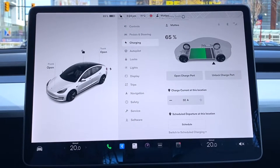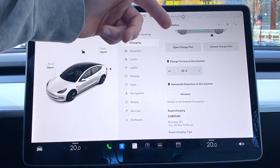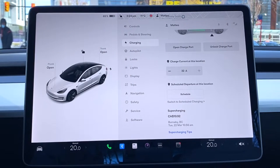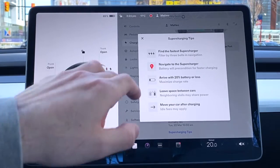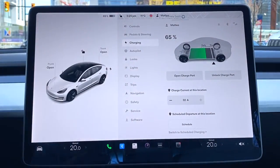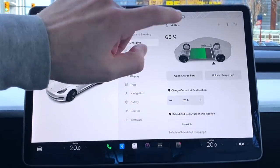Under Charging, it shows 65% battery, matching the top display. You can unlock or open the charge port here. It shows how many amps the car is currently charging at. One feature I love: when actively charging, it shows the cost per kilowatt incrementing in real time — three cents, four cents, five cents — so you can set a budget. For example, unlock the charge port at ten dollars and you've set a spending limit.